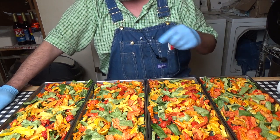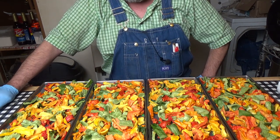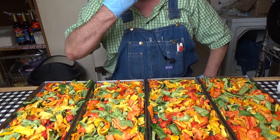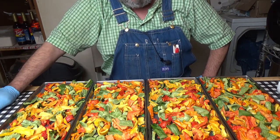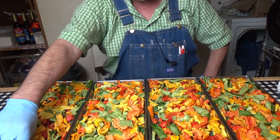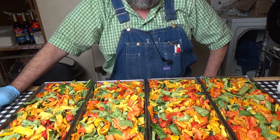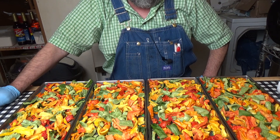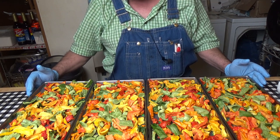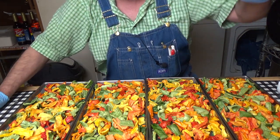So in the future — and I still have more peppers to do another run — I'm only going to put two pounds on each tray, and then I shouldn't have to run two cycles. But these are just absolutely gorgeous. They melt in your mouth — sweetness. I could sit here and eat a whole tray, but I want to get these packaged up. I'll show you what they look like in a minute.